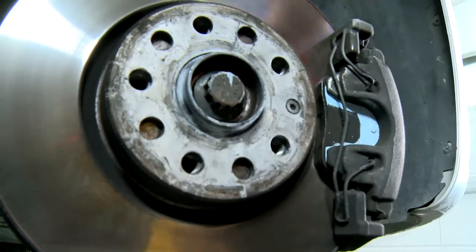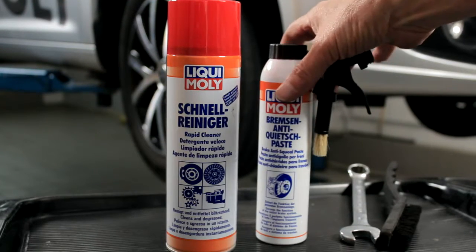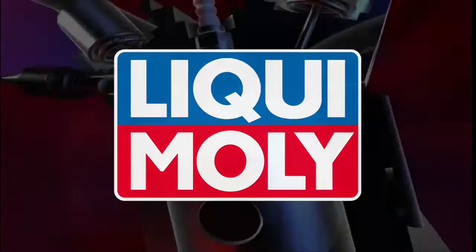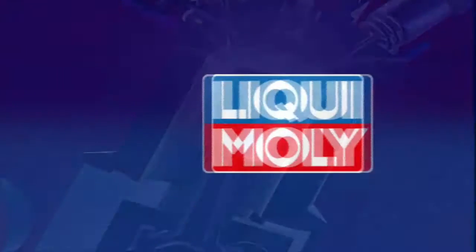Liqui Moly provides the ideal combination for easy use and good anti-corrosion protection: Rapid Cleaner with brake anti-squeal paste. Liqui Moly for technical and visual value retention for your car, from one single source.